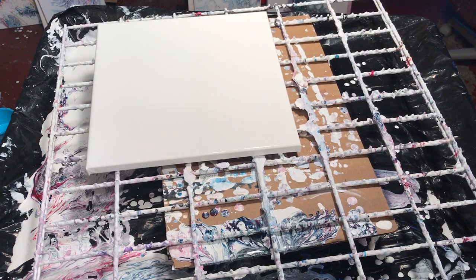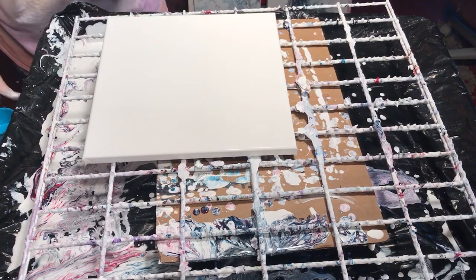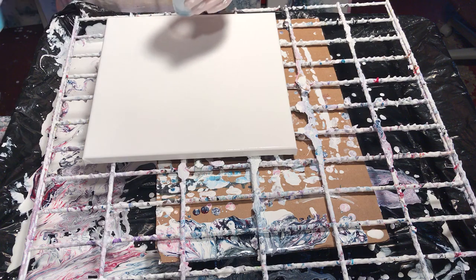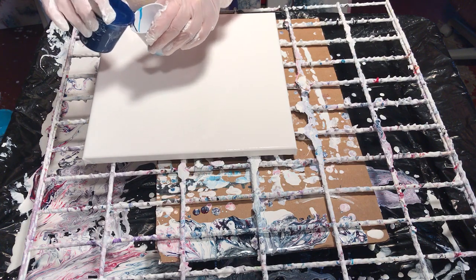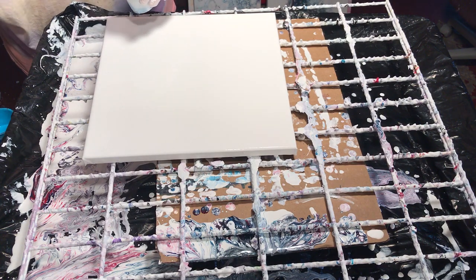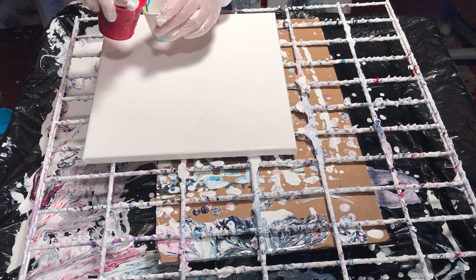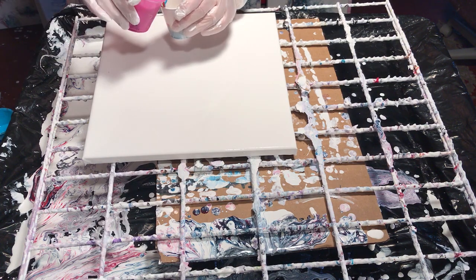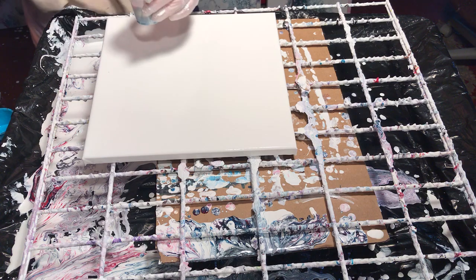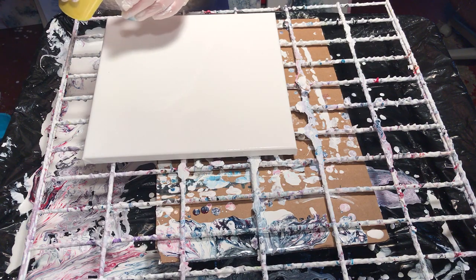I'm gonna grab a three-ounce Dixie cup — you can get those from any drugstore like Walgreens, Walmart, the grocery store. I'm gonna layer my paint. So what I'm using is Artislav Turquoise, Grumbacher Prussian Blue, Artislav Brilliant Yellow — I got a little bit of blue on it, darn it — Liquitex Basic Cadmium Red which I love, and Liquitex Deep Magenta which I also love, it's very pretty. I'm gonna top it off with a little more turquoise and a little more yellow because I love yellow.